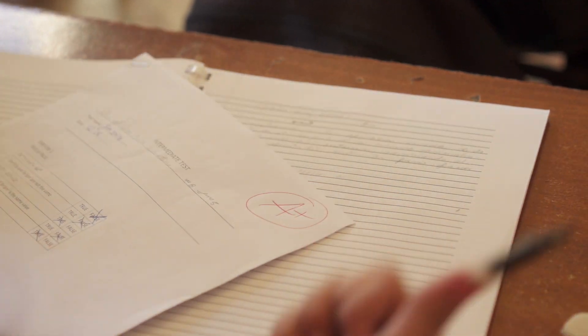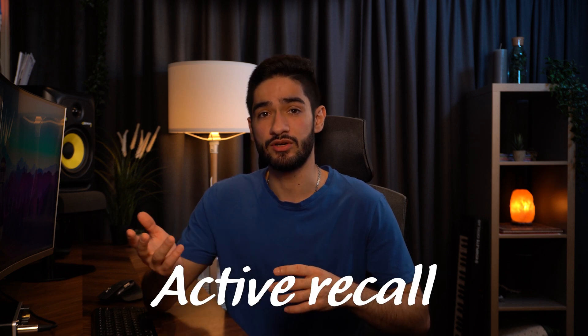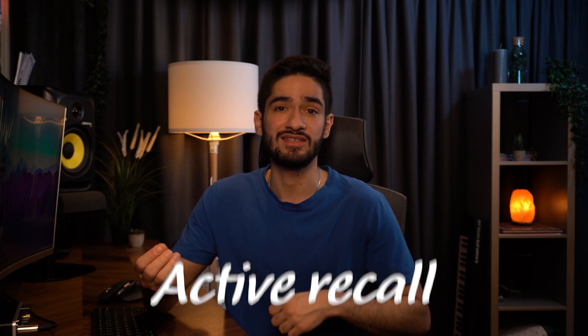But how did I do so well before in high school and sixth form? Well, the answer is I was doing past exam papers. That was my main type of revision, which is a form of active recall. But I didn't have any past exam papers at university and that's why I struggled so much.